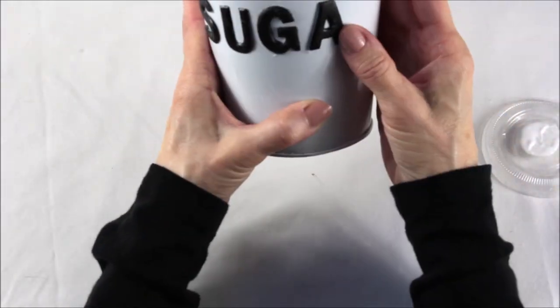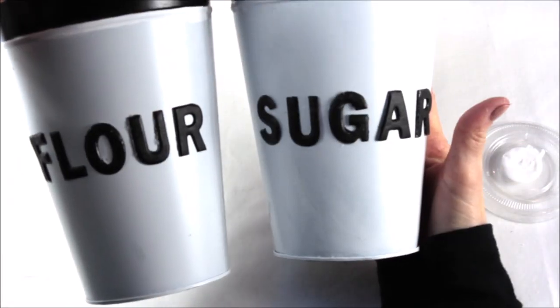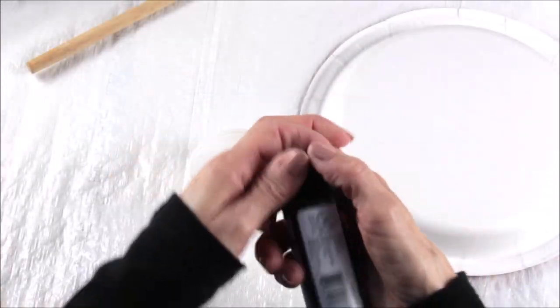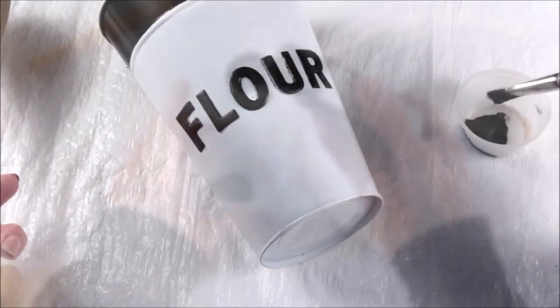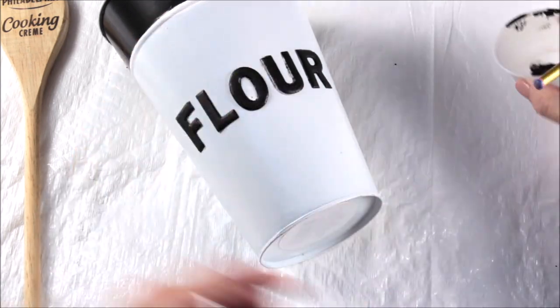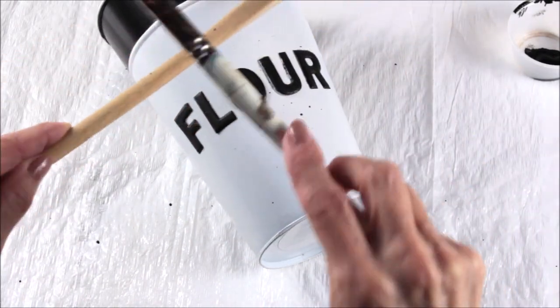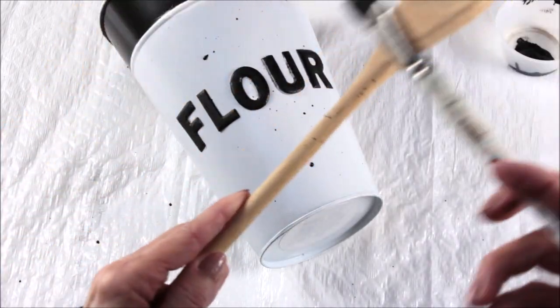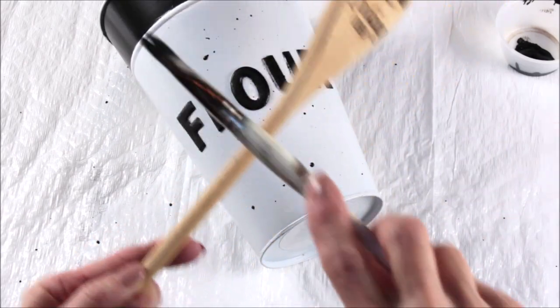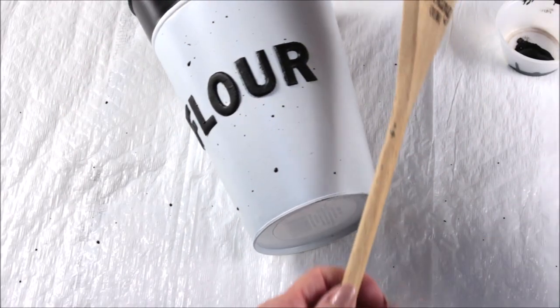Once they are both completed, now comes the messy part. This is completely optional — you can leave them white as they are — but I wanted to decorate them up a bit because they are for my daughter's apartment. Take some black paint and start to speckle them. I made sure the brush didn't have a lot of paint on it and used my wooden spoon to bang the paint brush against. This also works great with a toothbrush. I just continued to do this over and over until I felt like there was enough black paint on the can, then followed the exact same procedure for the sugar can.